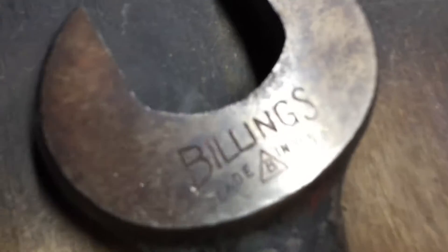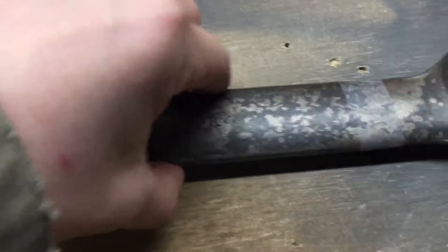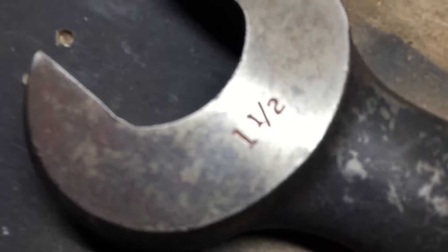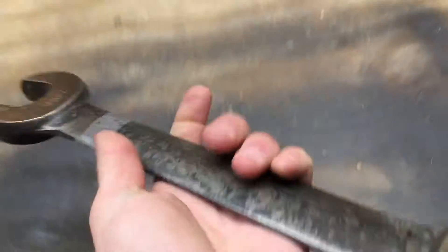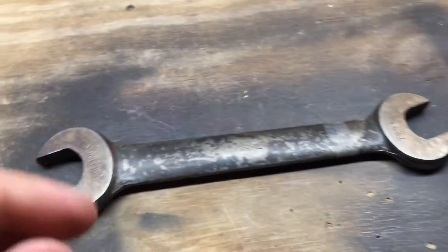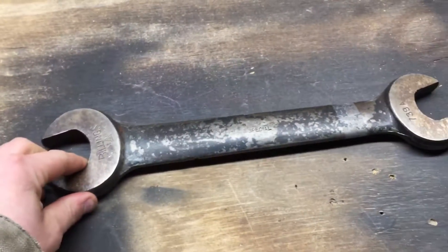Here I've got a Billings wrench that says 'special' right there — not sure what that means, probably just the type of wrench. It's an inch and a half on one end, open end, and an inch and a quarter on the other. I got it for three bucks — pretty sweet deal for a nice big honking wrench.